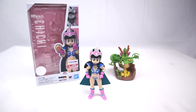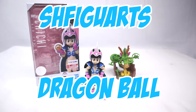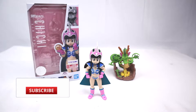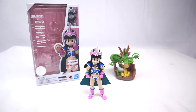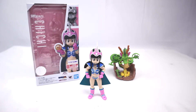Welcome back YouTube, it's I'm Ghost of Sparta with another fantastic action figure review of the SH Figuarts Chi-Chi from Dragon Ball. We will look at accessories, paint apps, sculpt, and articulation. Please make sure to hit that subscribe button and don't forget to mash that like button to help support the channel. Make sure to check out the description below for all my social media sites so you can stay up to date with the channel.